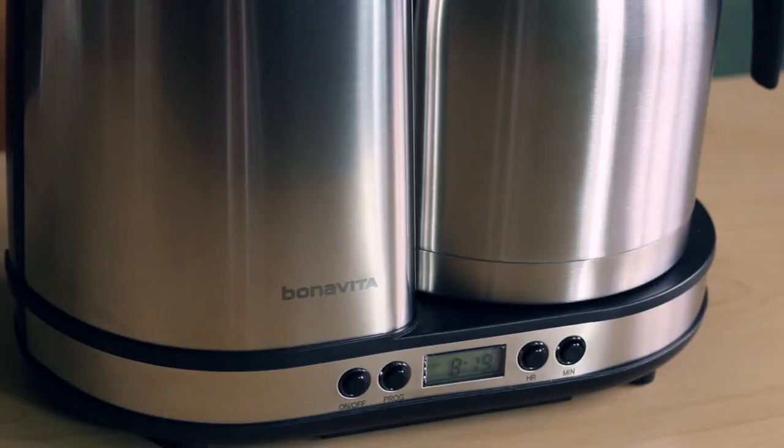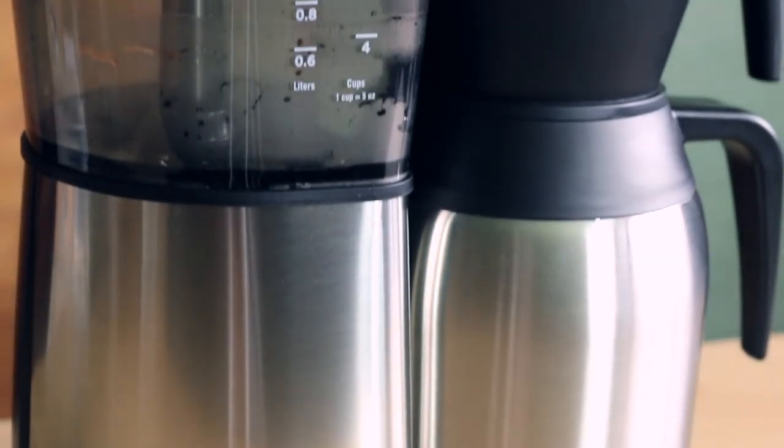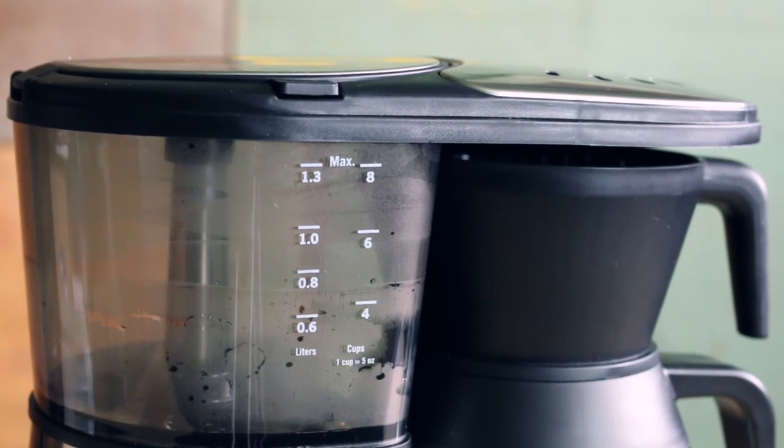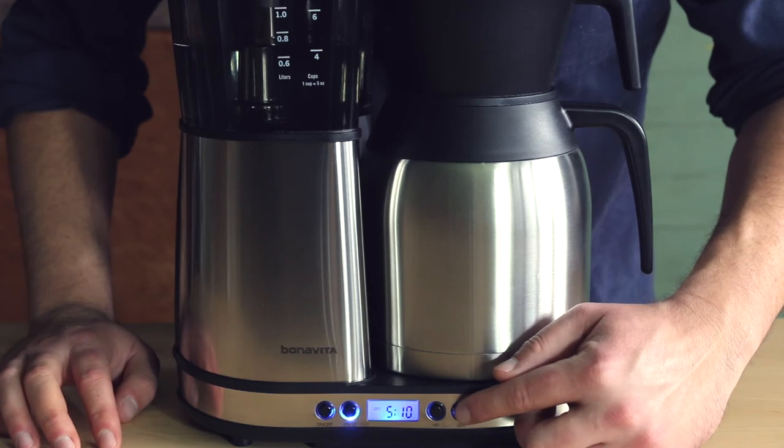With our digital brewers, you have the option to program a timer to brew your coffee at a later time. Once you've set the clock on your brewer, you can then set the timer for auto start mode. First, press the program button. The button and time on the display will begin to flash.